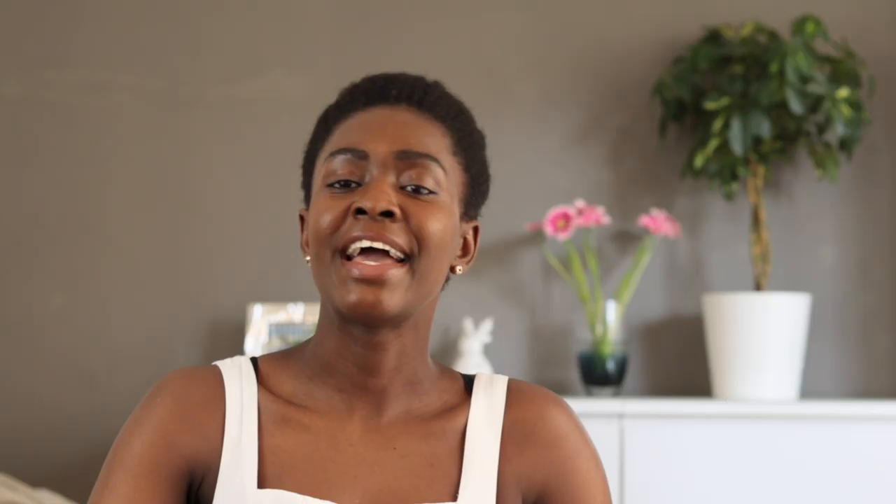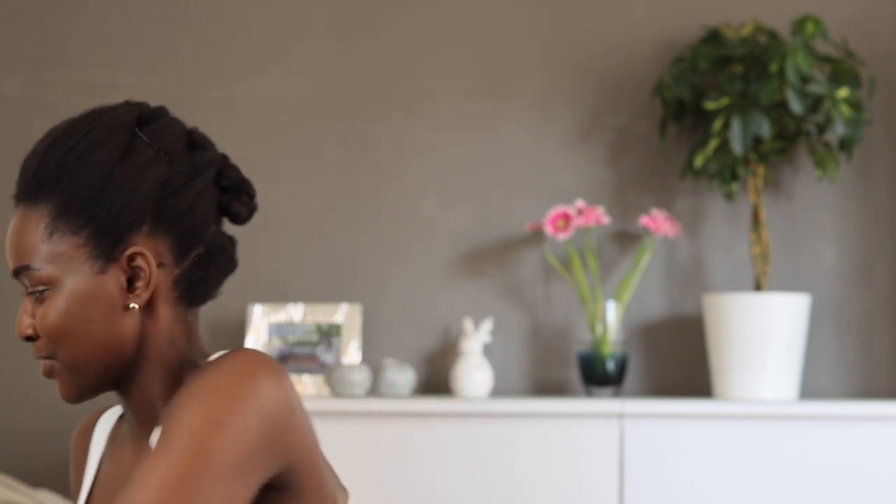Baking soda, ginger, and lemon juice. I forgot my lemon in the kitchen — let me grab that. According to what I've seen on YouTube, you need a fresh lemon. You also need to add a bit of normal toothpaste and of course your toothbrush. Let's go!